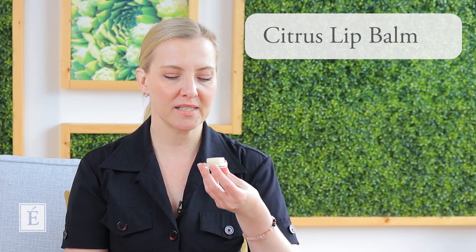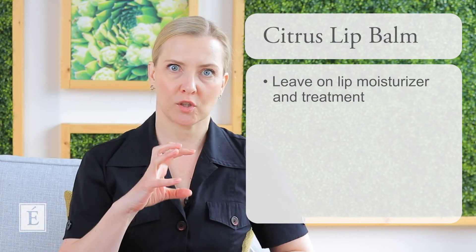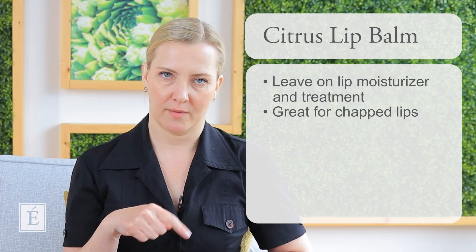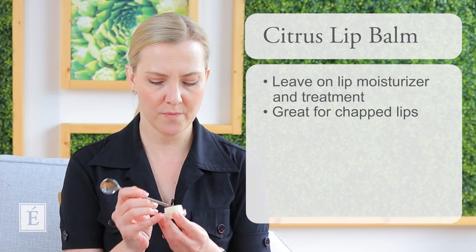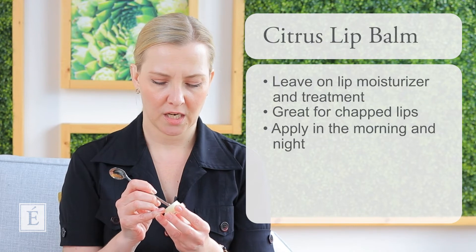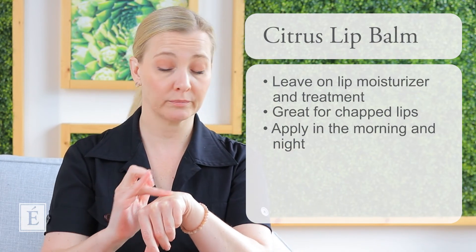Lips are something you want to take care of. One special thing I love about our lip balm is that because it is a balm, it is like a leave-on moisture and treatment for your lip. I really find that if you have chapped lip issues — they're flaking all the time, or you go through those acute patterns where lips get really dry — if you want something that's going to help right away, I can't say enough about our Citrus Lip Balm. I apply it like a lip moisturizer before I do any other lip products every single day, once in the morning and maybe again at night. It has a beautiful citrus scent and a nice texture.